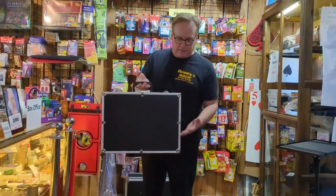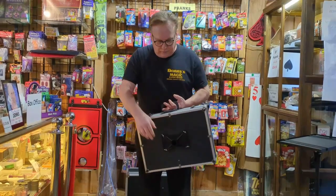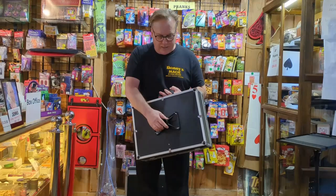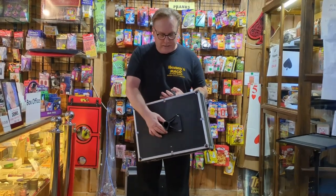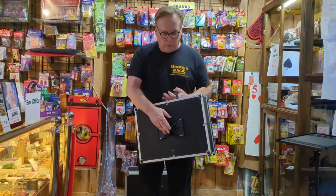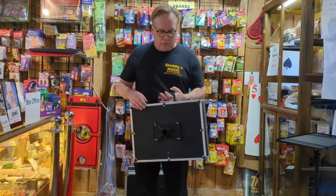Inside the case is the base — it's a fold-up base. This is the flange that goes in the bottom; it's a nice molded plastic flange put on with wing nuts. You can put this flange on another table, tabletop, or a thicker, stronger case if you want.